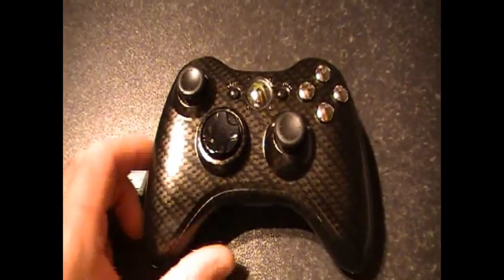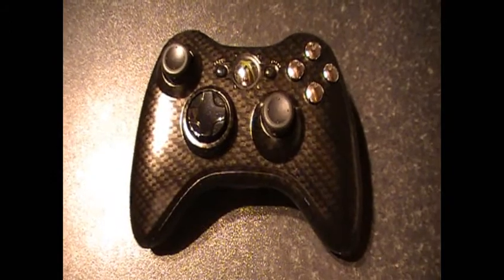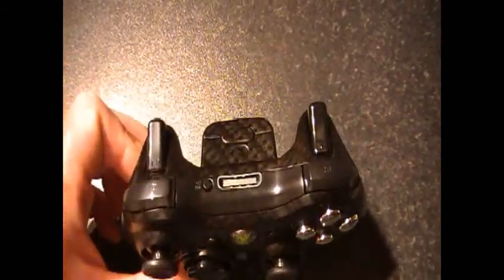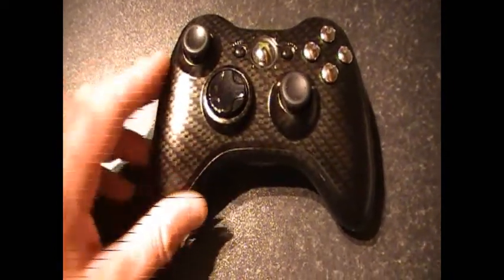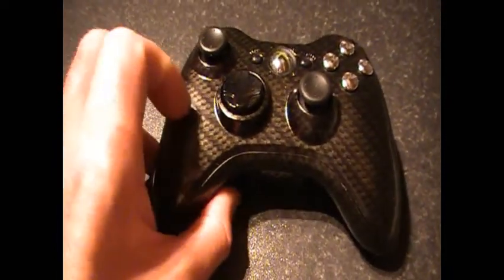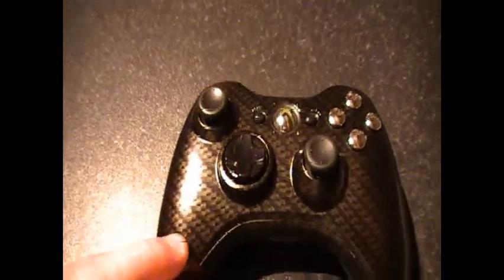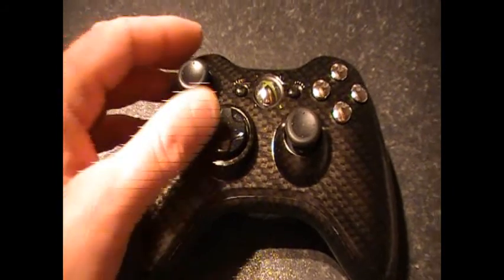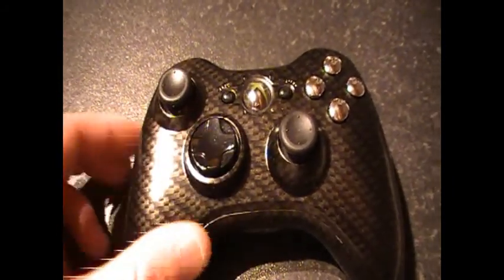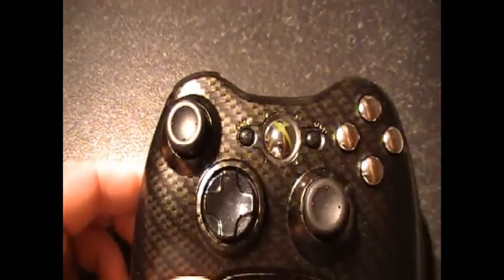Hi there, it's Dougie here from DC Controllers. We're just showing you one of our new controllers — this is the carbon fiber, as you can see from the pattern, absolutely top-notch. It has the matching bow tie in carbon fiber. We've added brand new black thumbsticks, black d-pad, and it's got the shiny s-guide that comes with the slim controller.